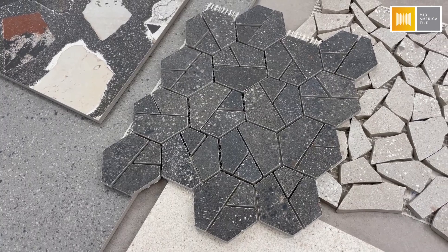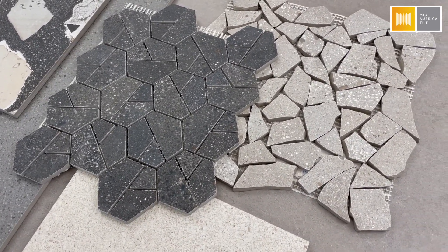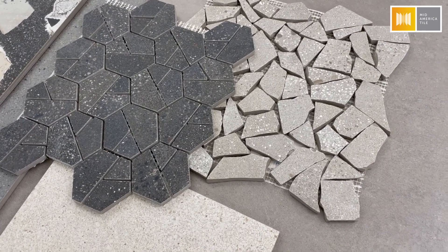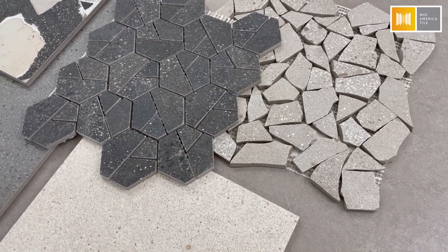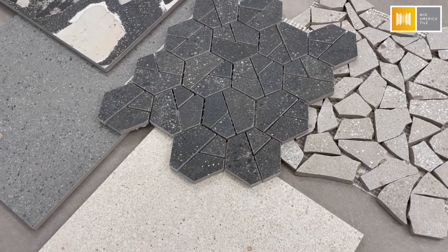There are also two coordinating mosaics — the more geometric hexagon piece called Hydro, and the almost tumbled stone broken tile effect called Palladium.